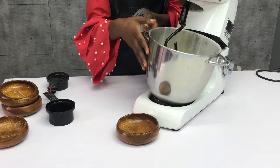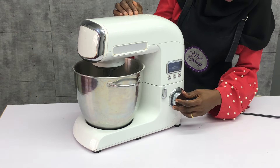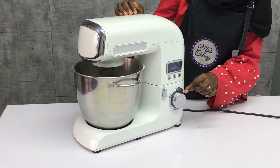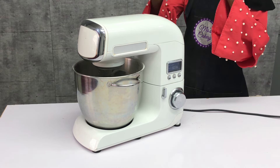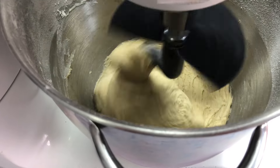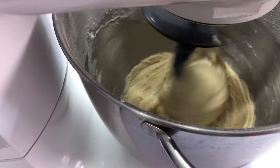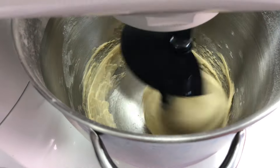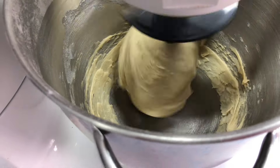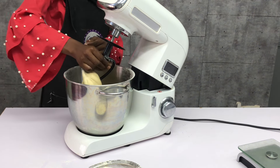I'm going to mix the dough for 20 minutes, making sure my mixer is resting at intervals — I can do five minutes four times, or 10 minutes straight. This mixer has a timer so it will automatically go off at the 10-minute mark. If your mixer does not have a timer, please set a stopwatch. The first few minutes it will look rough, but afterwards it will come together. When the bottom of the mixer bowl is very clean, you know it's almost ready.